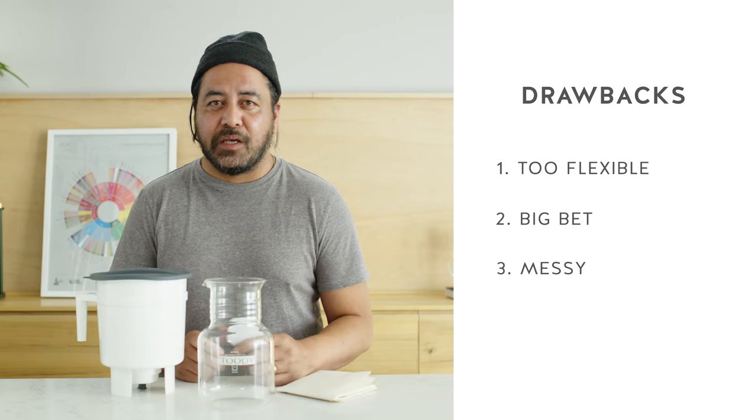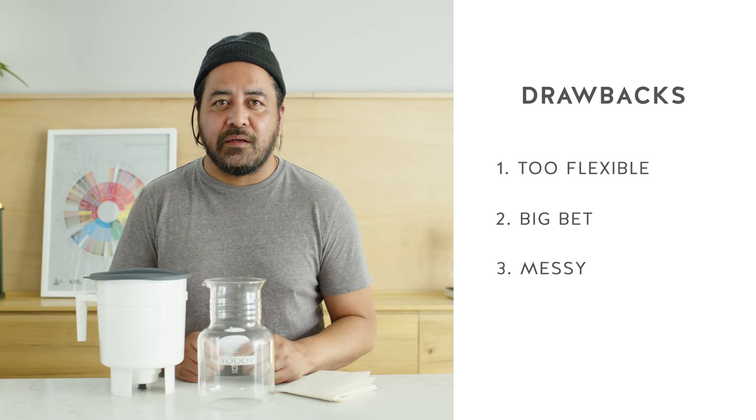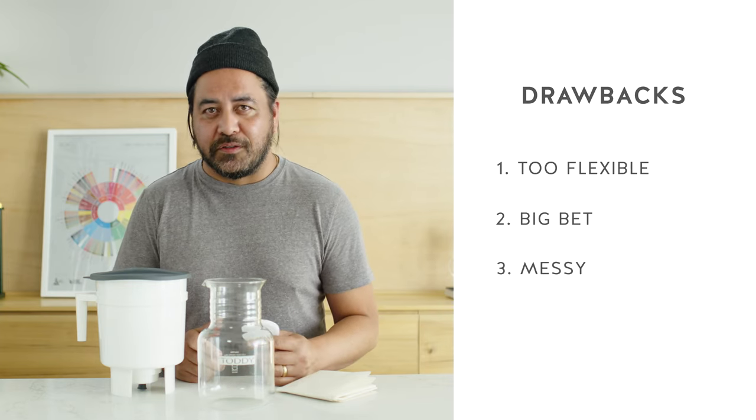Last but not least, it can get a little messy. Making sure you clear all the grounds, properly clean the felt filter and store it — it is a little bit more complex than your average cold brew system.